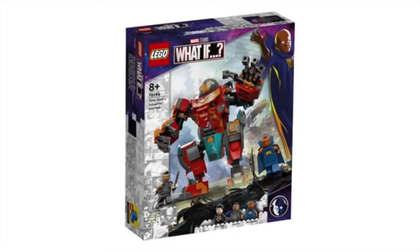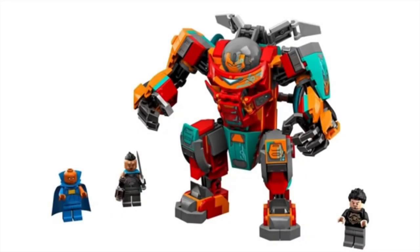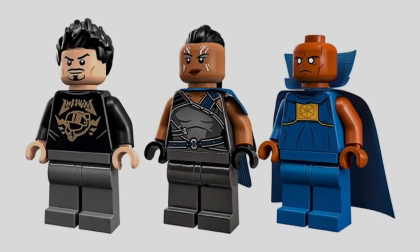The next set we already know about — 76194, Tony Stark's Sakaar and Hulkbuster. This one was revealed a while ago. I just wanted to go over it because it's the other Disney Plus set that hasn't come out yet. Both are mechs that look almost identical. I mean, the other one can't turn into a car like this one can, but still, the mechs are almost identical. I think it's really disappointing that the only Disney Plus sets are Hulkbuster mechs — surely there's other things you can do. The minifigures here are great though: Tony Stark, Valkyrie, and The Watcher. Love The Watcher. New Valkyrie is amazing and Tony Stark is great as well. I was really hoping for more from this line.